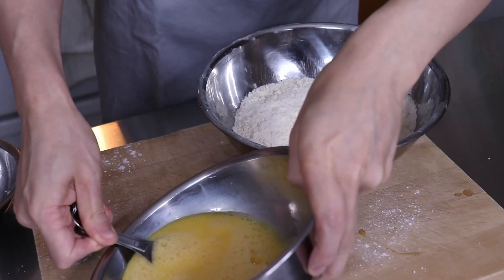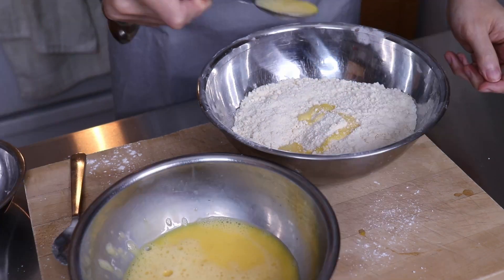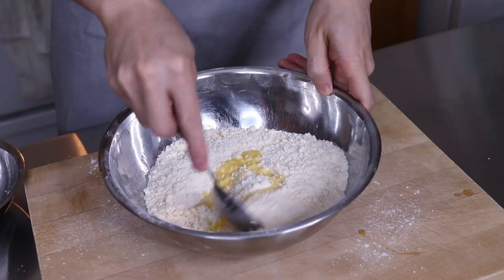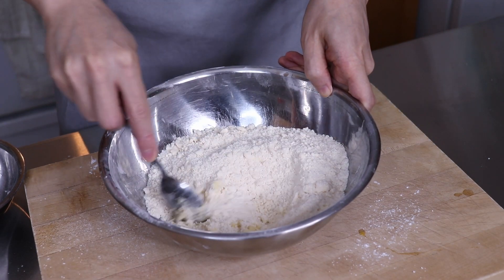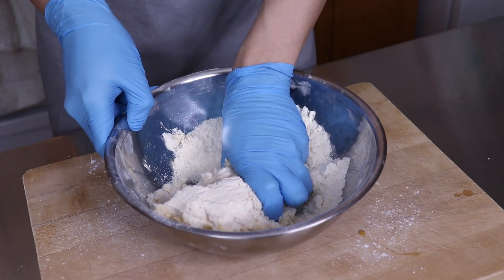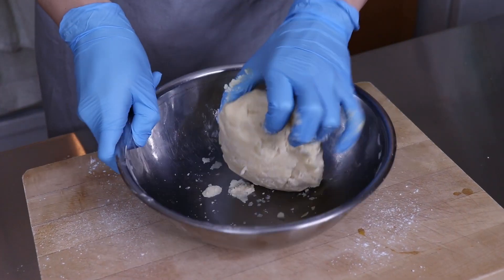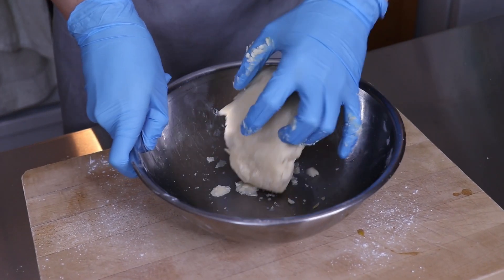I cracked four eggs into a bowl and beat them with a fork until well beaten, then spooned two tablespoons of it into the dough. The remaining eggs will be used for the custard filling, so I set them aside. After mixing the eggs into the flour and butter mixture, I put some gloves on so I wouldn't get my hands dirty. At first I was worried it was too dry, but squeezing the dough together over a few minutes I was able to get a cohesive ball forming.